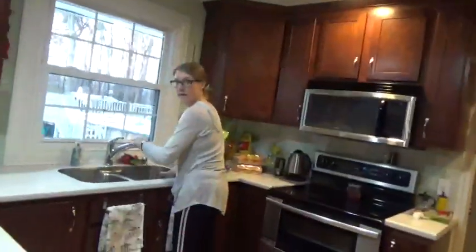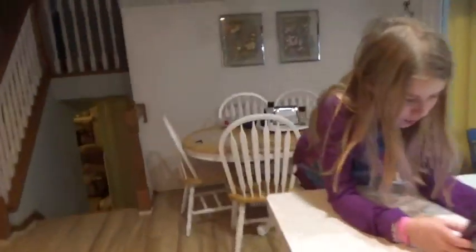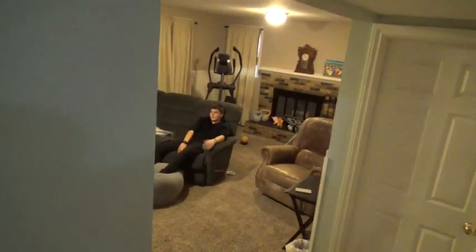Mom, I got it working! It works? Say hi, Dad. I'm James. So this is really cool and I'm really excited. I'm going to show my brother. He's mean. He's bullying me.